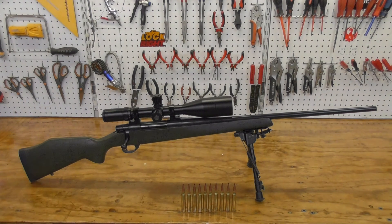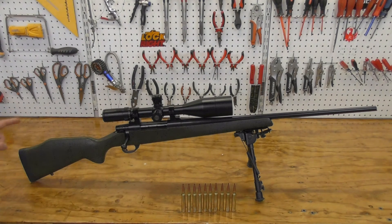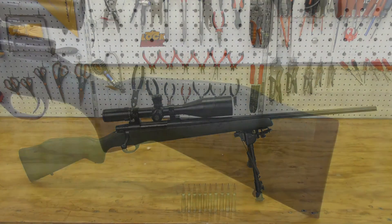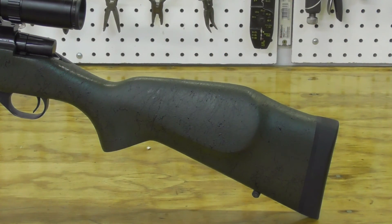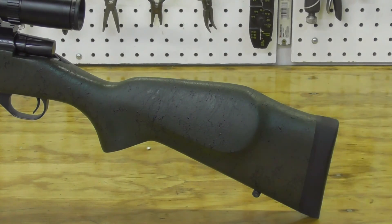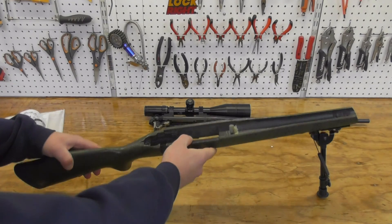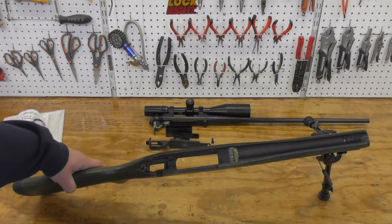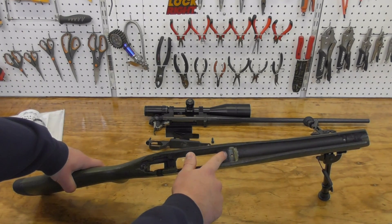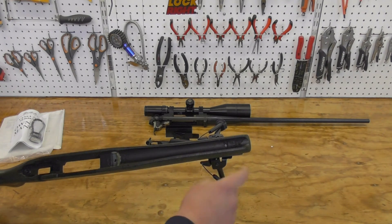The length of pull is 13 and five-eighths inches. Drop at the comb is five-eighths of an inch, and drop at the heel is one inch. The rifle has a composite Monte Carlo raised cheek piece and the raised section is three and three-eighths of an inch tall. It has black spiderweb accents that are raised off the stock. The action of the stock is pillar bedded and the stock comes with two pressure points applying pressure to the barrel at the very front.